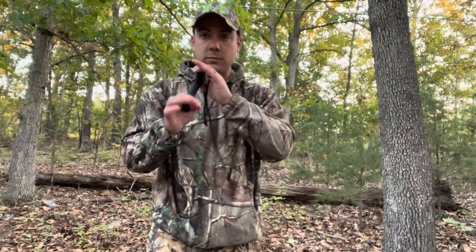A lot of times people use a grunt call when they can physically see a deer and want to entice it into bow range. But most of my deer have been killed by blind calling — that's when you don't see any deer around you and you're just hoping to pull one in by hitting a few grunts or rattling a little. With blind calling, I determine where the wind is blowing and where I think deer will come from, and I mix up my calling direction a bit.